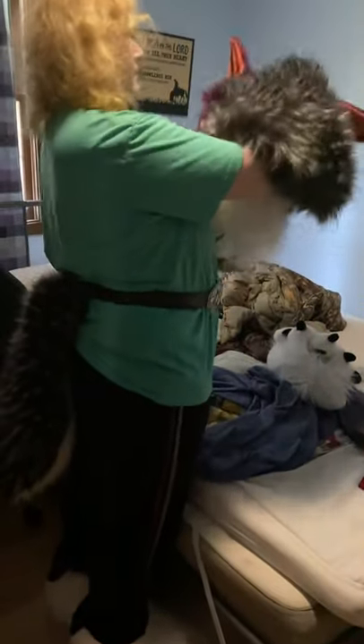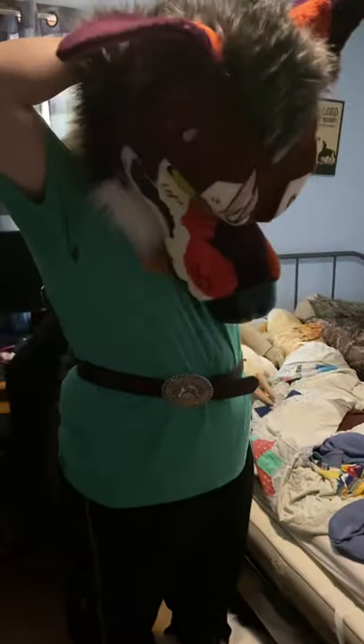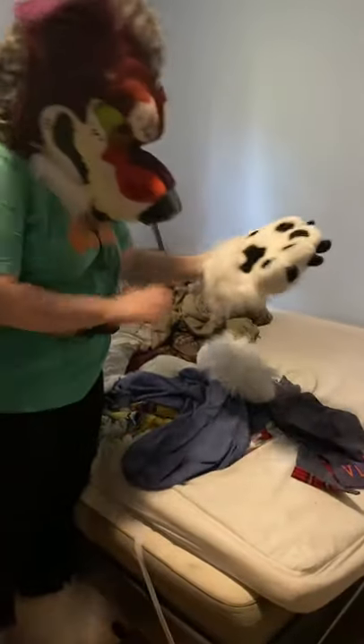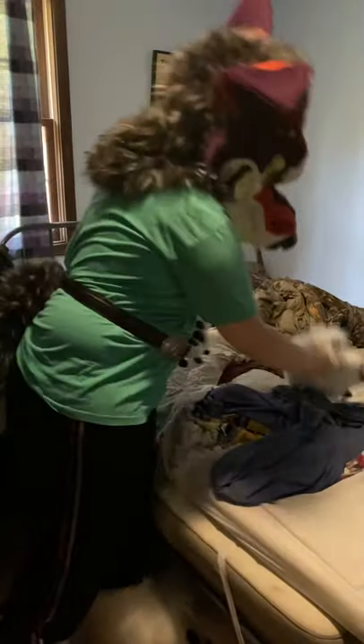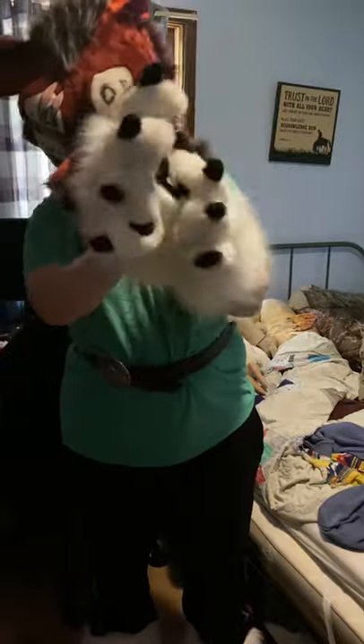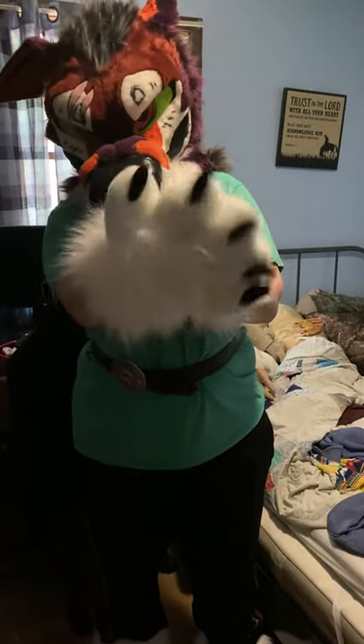There's a strap in here. All right, now the paws — there are five fingers on the paws. Anyway guys, this is me dressed up in the fursuit.